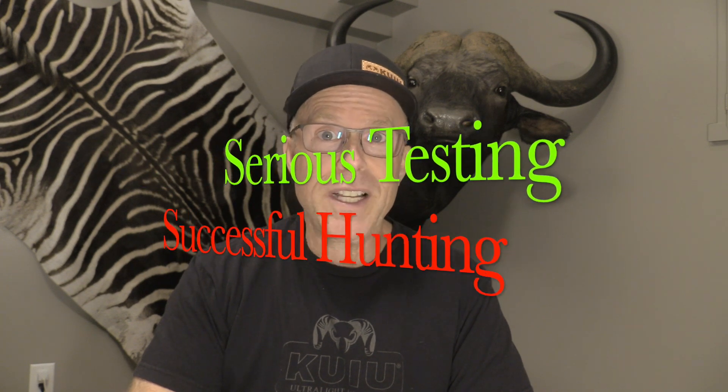John Lusky here of Lusk Archery Adventures — serious testing, successful hunting. Thanks for tuning in once again.